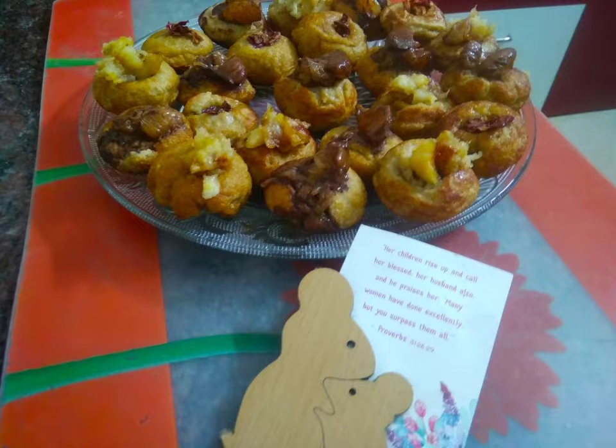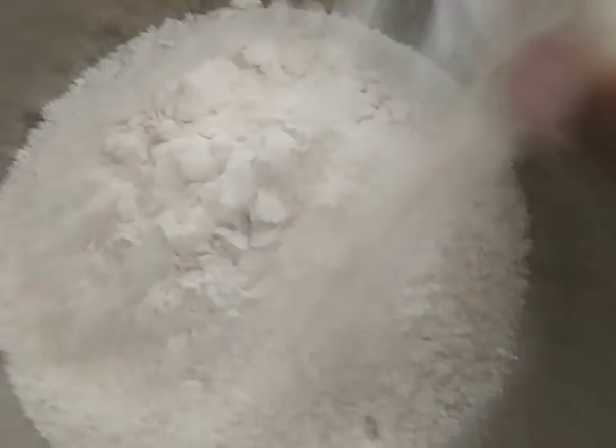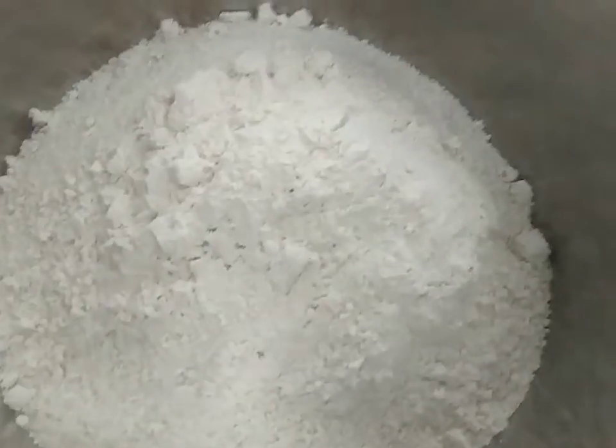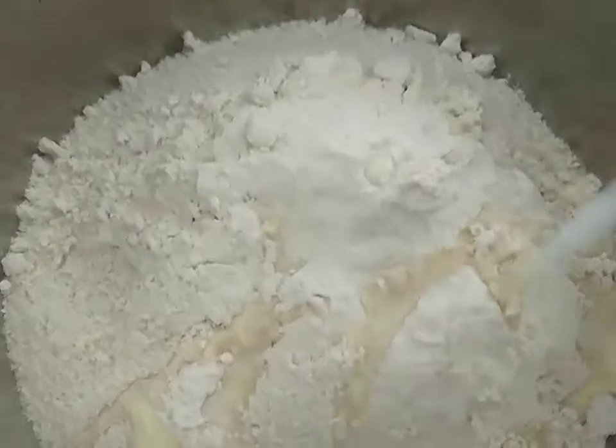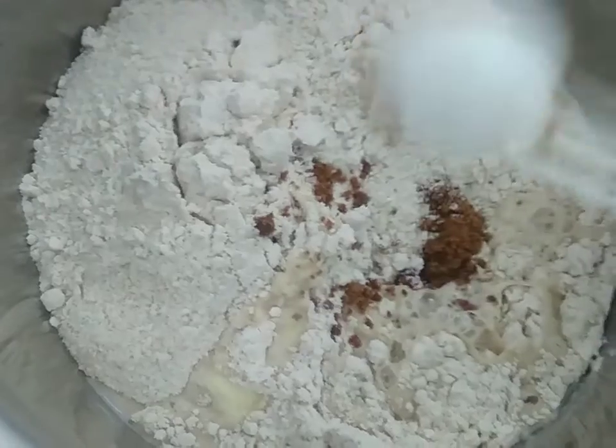Let's get started. Equal quantity of puffed rice and oats powder. Aata, wheat flour, 1 tablespoon of homemade malai — that's cream. Milk, boiled milk, jaggery powder. Mix all ingredients.